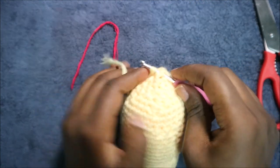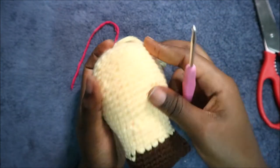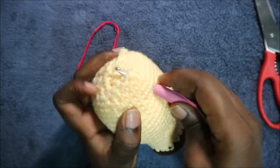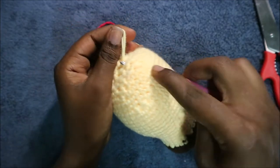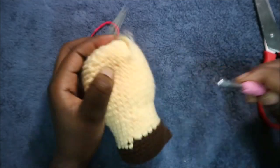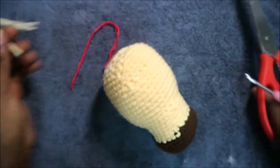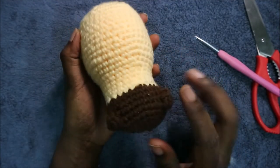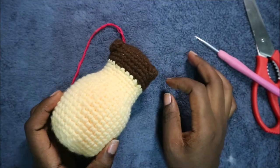Continue like that until you have no gap left at the top. Then go into any stitch and pull the yarn all the way through to make a knot, then cut it. That's the finishing — this is going to be the upper side. Now I'm going to show you how to make the body.